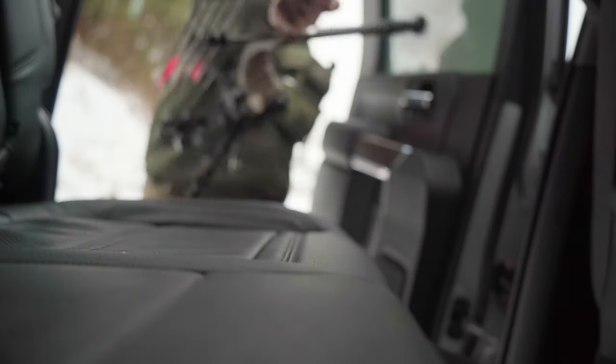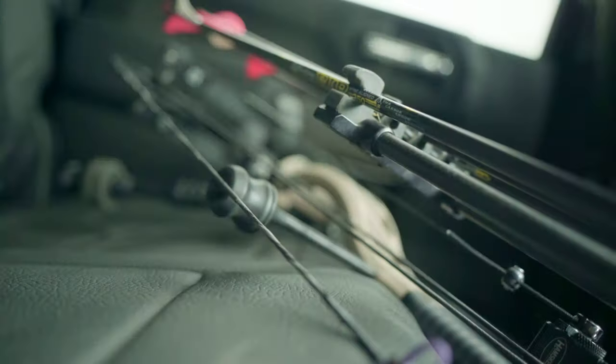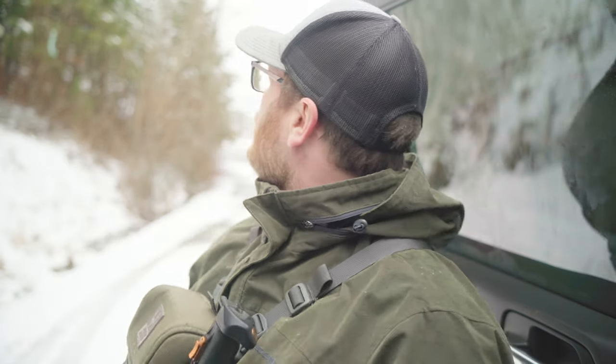We're going to be out shooting longer distances to verify that sight tape. We drove over to SVA today — my local range doesn't have a large flat range, and this is the best flat range in the area. Yesterday we used the ballistics calculator to find our sight tape; today we're going to verify and see if it's any good. It's snowing pretty good — should be a good day. Let's do it.